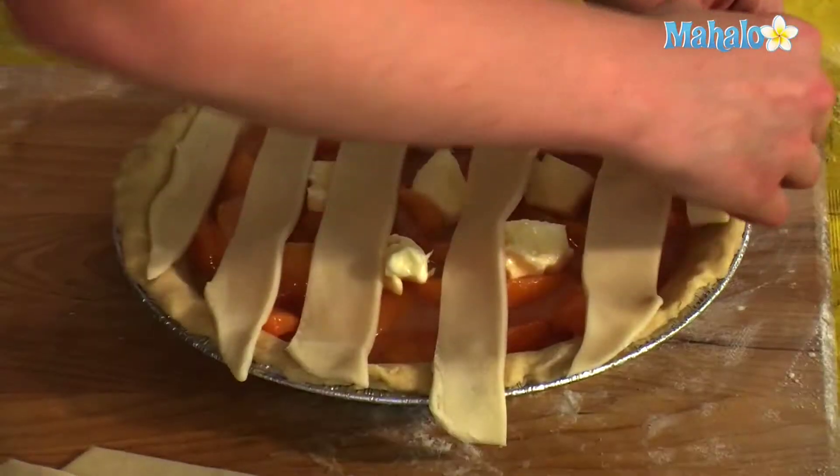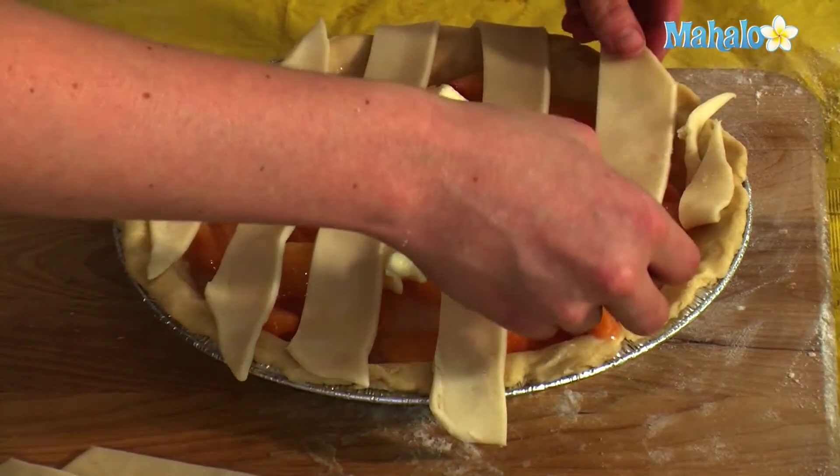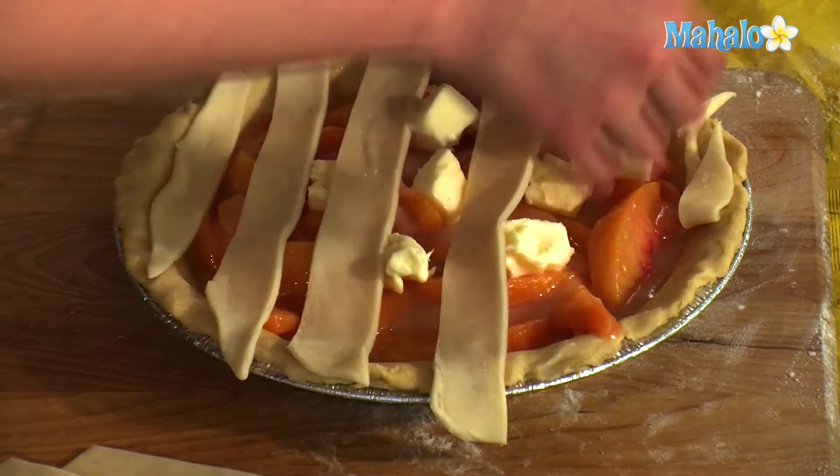Now here's a little trick. When you're doing this, fold your slices halfway back.